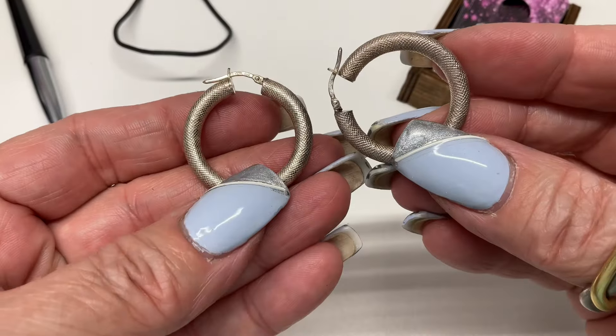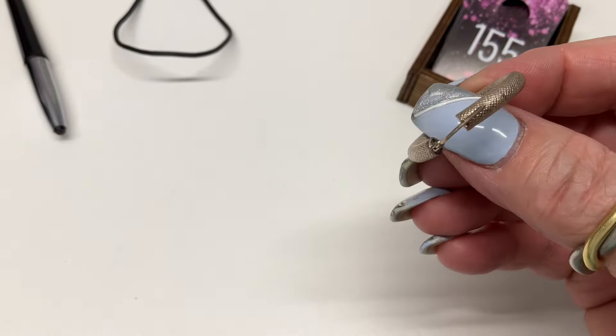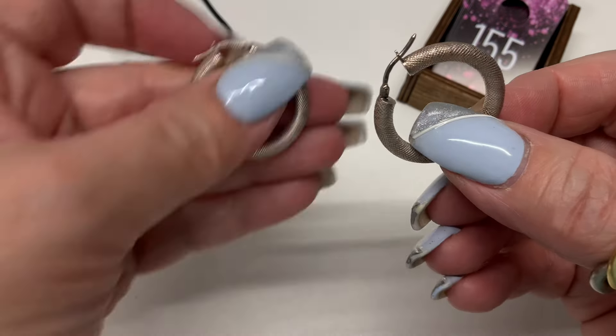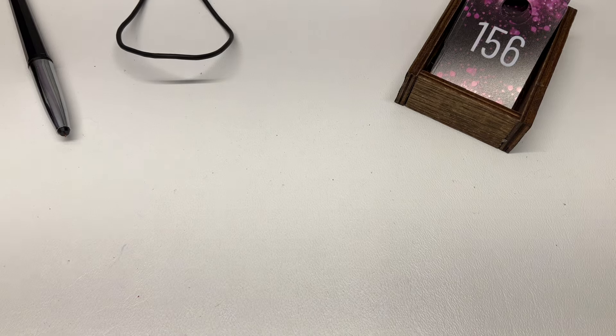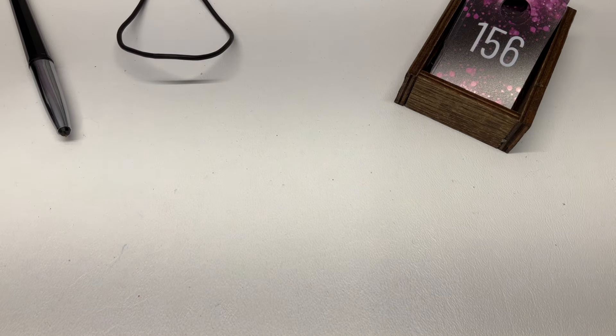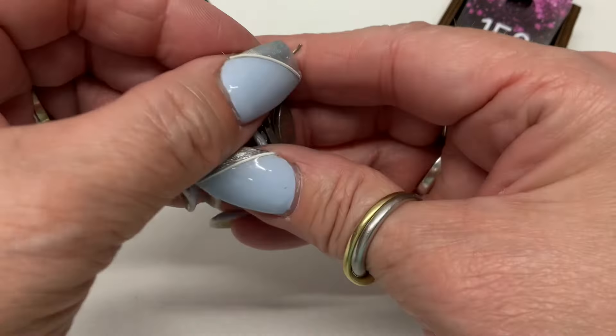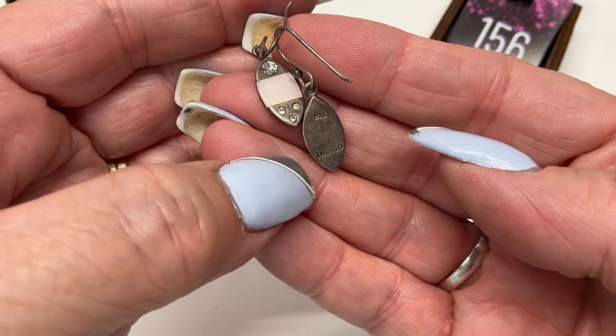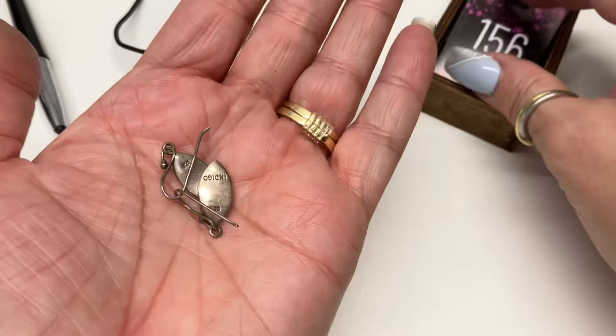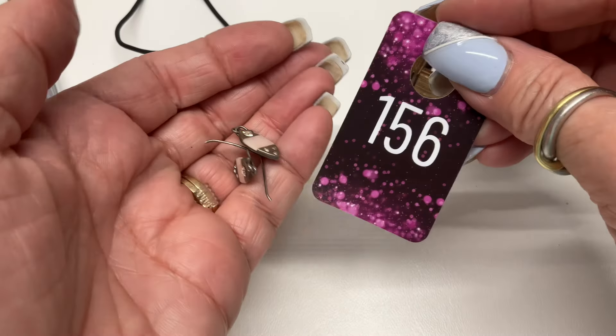With some texturing — aren't those nice? About an inch in diameter — $10. We have some pink mother of pearl earrings, marked Indigo — $10.